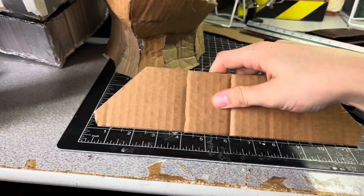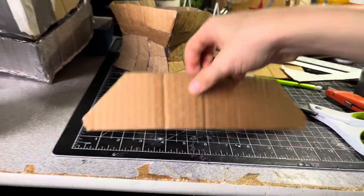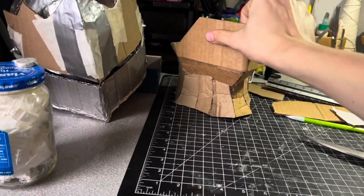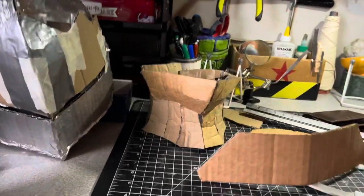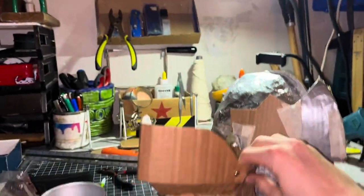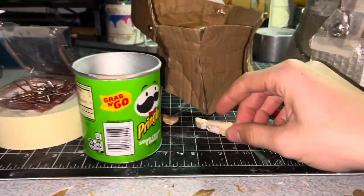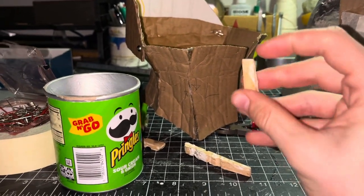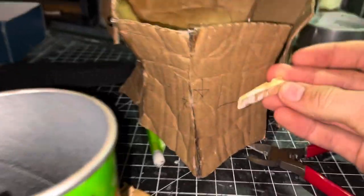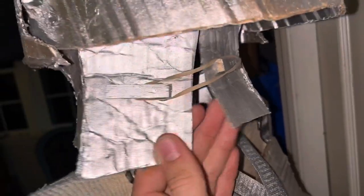Next I cut out a chin guard piece — it's not any exact measurement, just a specific shape to cover the rest of my mouth for protection. It flips up and down and is about 11 inches long. I'm going to hinge it with fasteners to the side, and it will stay in place with friction — pull it snugly but not too tight so you don't destroy the cardboard. I broke up some clothespins, flipped it over, and glued one with a little overhang on each side so I can attach a rubber band to keep it closed.